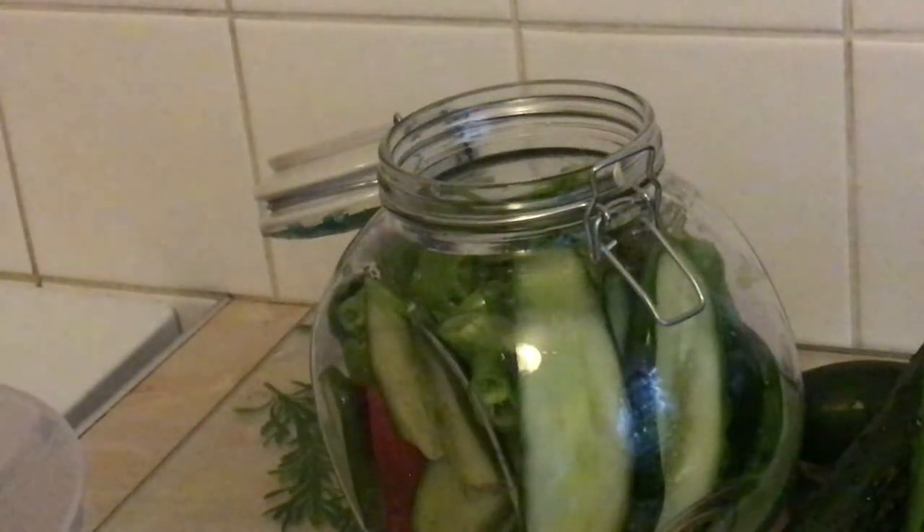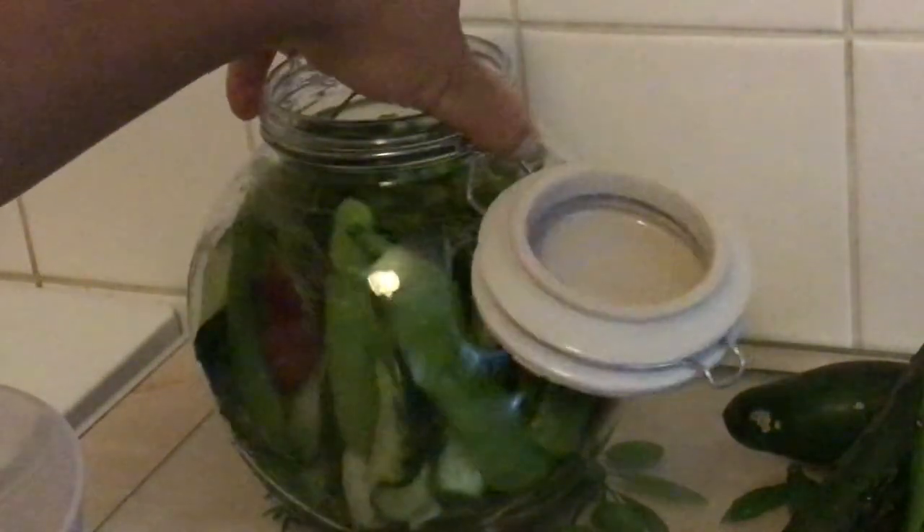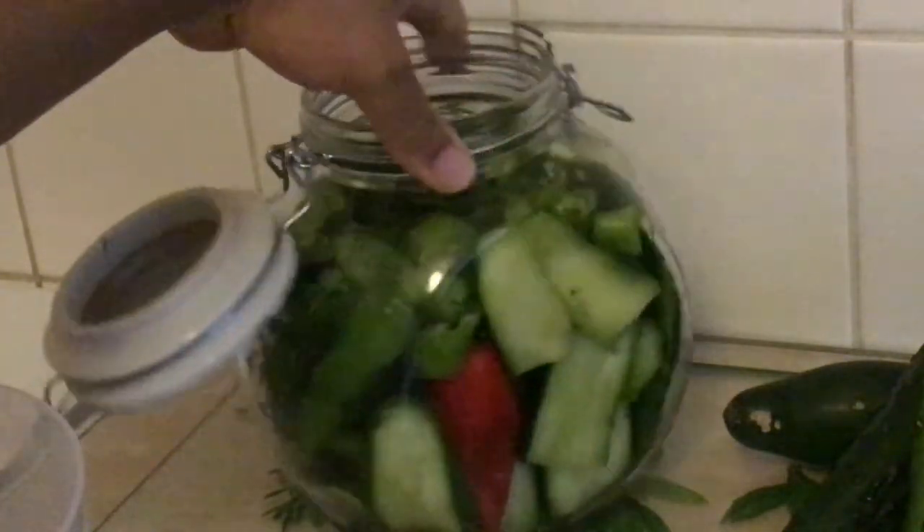So this is my stacked jar. I've tried to make it pretty but I failed miserably.